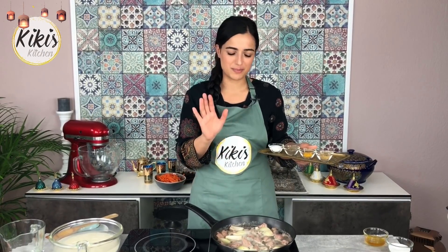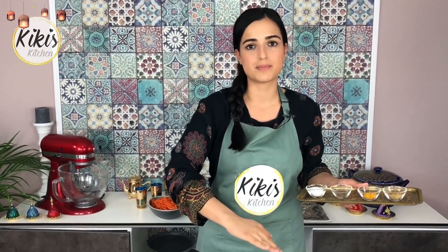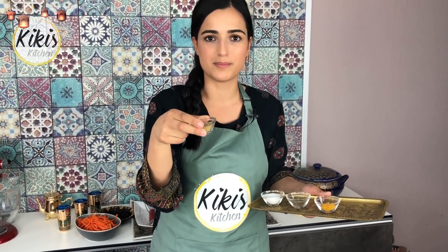Das Ganze kocht jetzt ungefähr 12-15 Minuten – je nachdem wie dick euer Fleisch ist. Ich gebe jetzt schon die Gewürze dazu: Salz und Pfeffer sowie Kurkuma für die Farbe – auch wenn wir später noch ein bisschen nachhelfen. Zum Kumin noch ein kleiner Einwand: ich habe gemahlenen Kreuzkümmel genommen, aber traditionell nimmt man Garam Masala oder sogar ein extra afghanisches Reisgewürz. Da diese Zutaten schwer zu finden sind, empfehle ich Kumin als Ersatz.